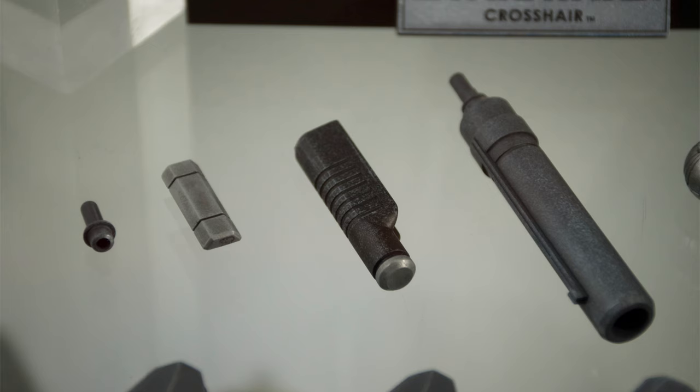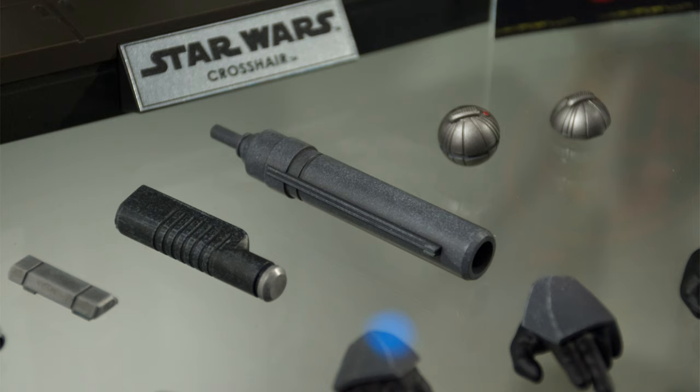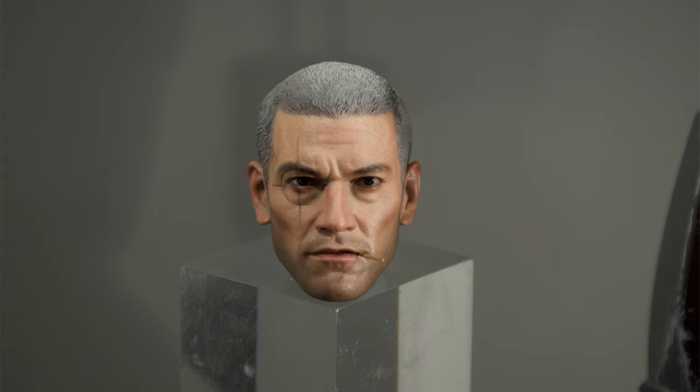You also get a bunch of attachments for his blaster. It looks like there's some kind of silencer and a couple of other little doohickeys. You will be seeing the rifle in just a second. They're painted well — some pieces look slightly metallic but all of them look really nicely weathered. They're dirty, they're grimy, there's some dry brushing and grey speckling. It gives it that chalky aesthetic just like we saw in the show.